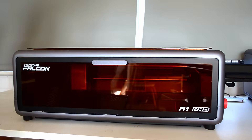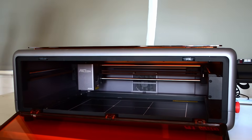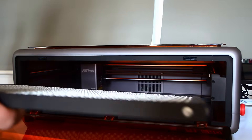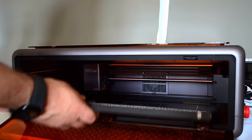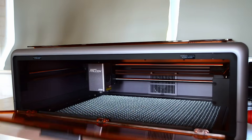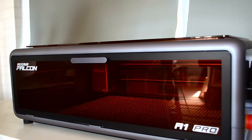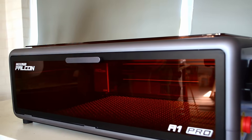Moving on though, another change that is easier to miss is the bed design. On the A1 the bed was completely flat but for the A1 Pro it actually sits in a slightly recessed frame. Now this is great if you're using a honeycomb bed and in fact Creality do actually make one that fits exactly into this space. I believe this is sold separately but if you're doing a lot of cutting rather than just engraving it is absolutely worth getting a honeycomb bed, and having one that is designed to fit your machine is just a no-brainer in my opinion.